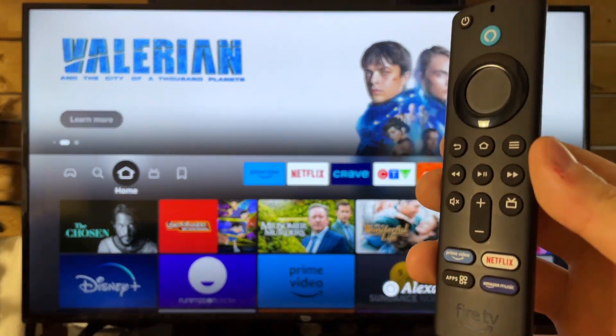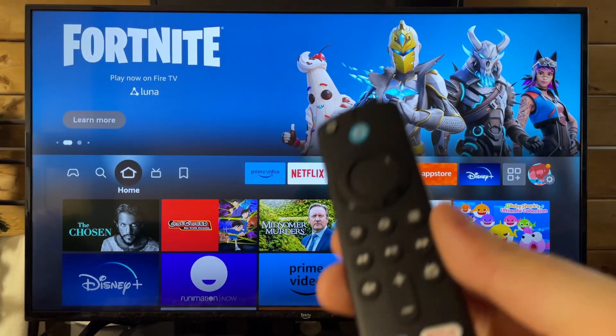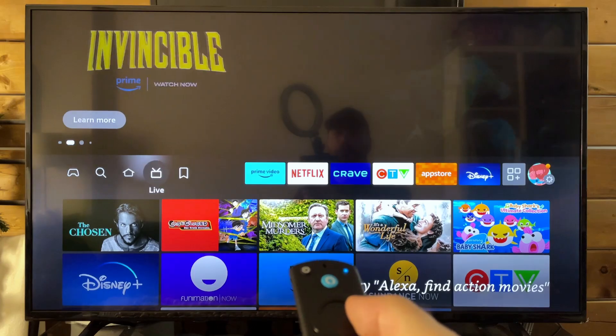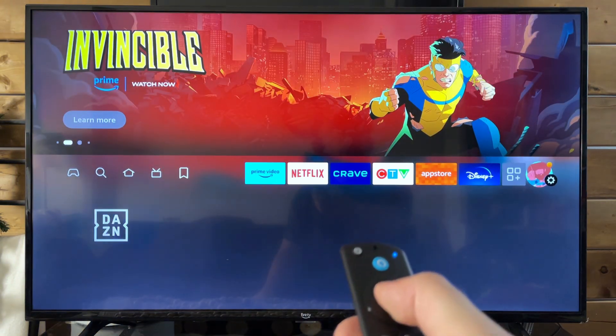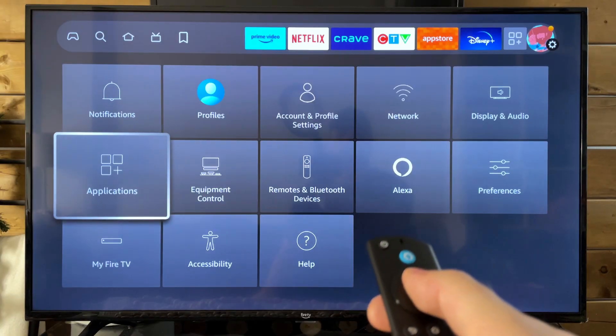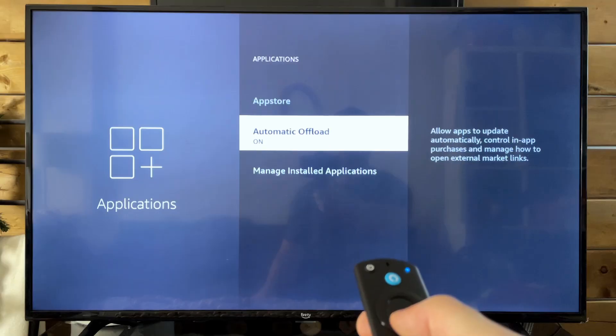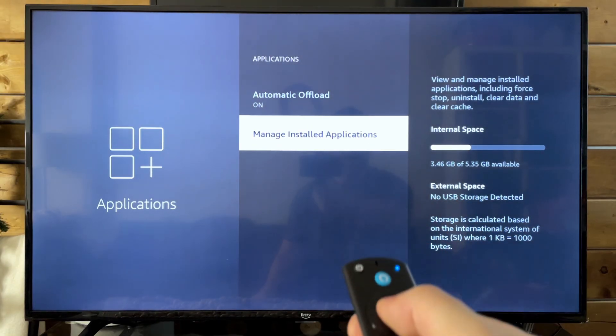However, when it comes to prevention, I'm going to show you a few things we can do. So once you manage to get to the home screen, we're now going to navigate to the settings. And once we're in settings, the first thing I recommend you do is go to applications. From here, we're going to scroll down and go to manage installed apps.